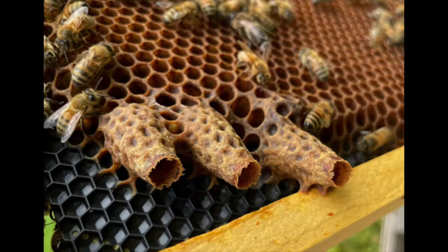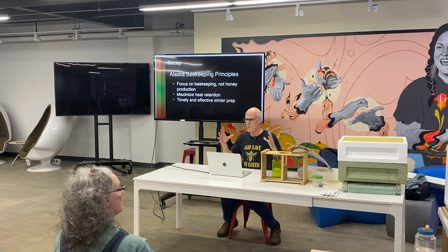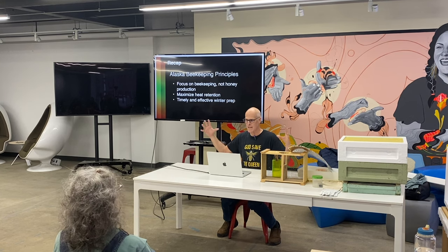My recommendation, if you want to practice sustainable beekeeping, is to focus on beekeeping and learn everything you can. A big part of that is maximizing heat retention. Bees essentially detach their wings from their flight muscles and vibrate those muscles to create friction, and that friction heats the cluster.